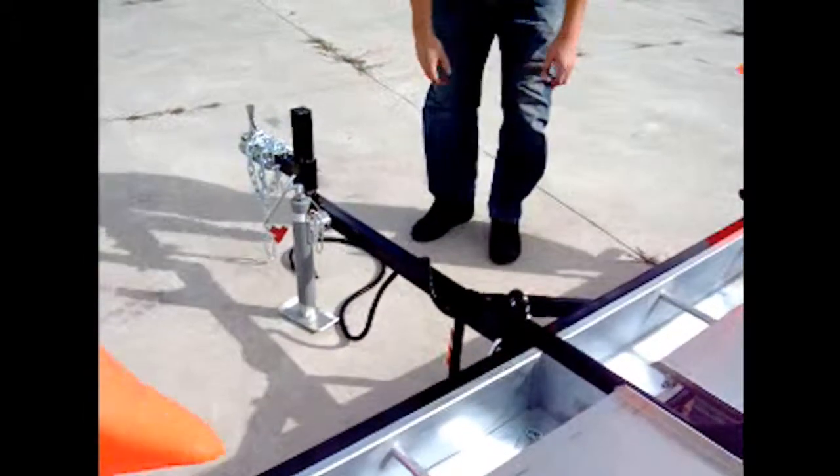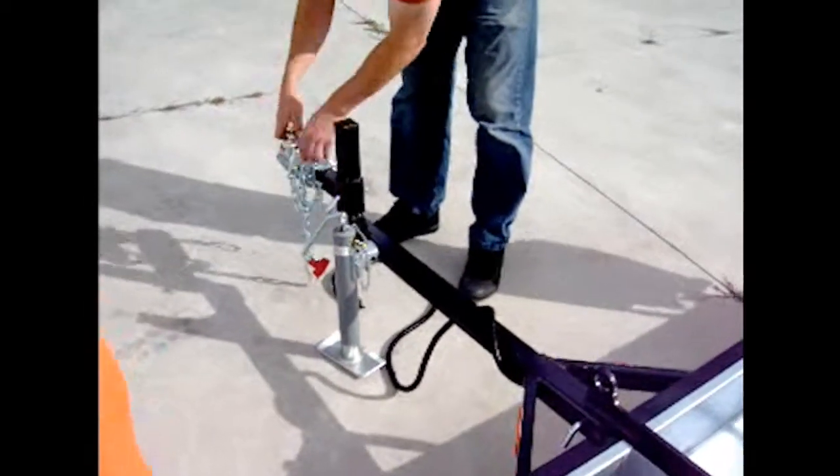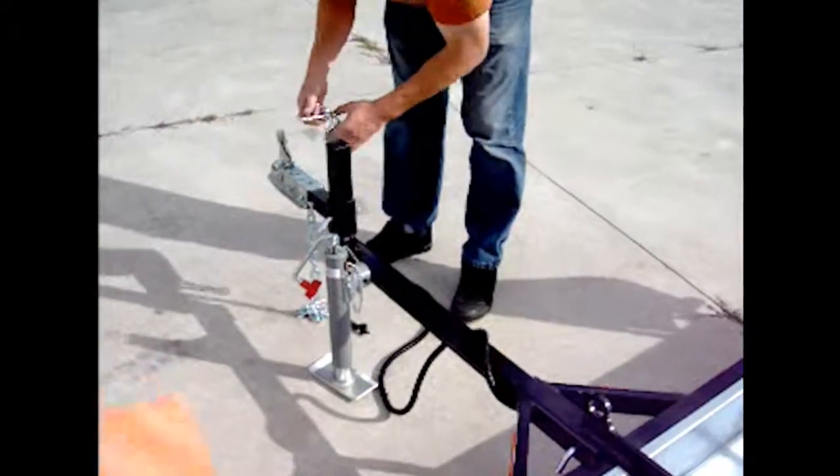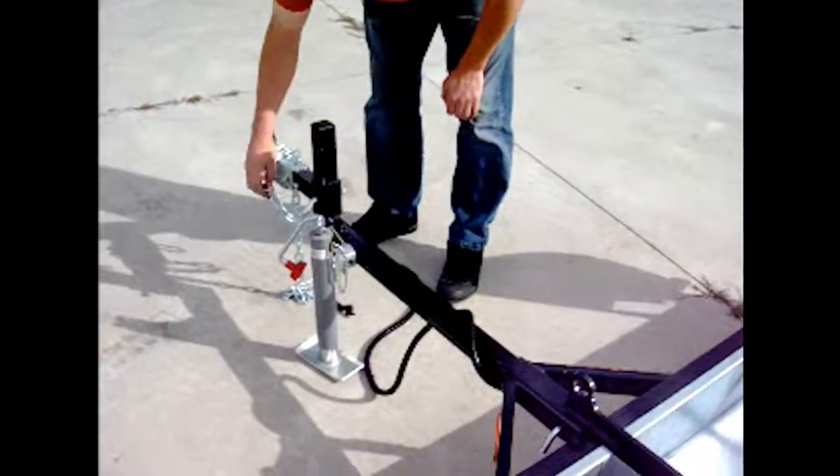The first thing you're going to want to do is attach it to your vehicle. You attach it to the ball and you want to make sure you have your safety chains — both of them — connected always when you're using your sweeper.